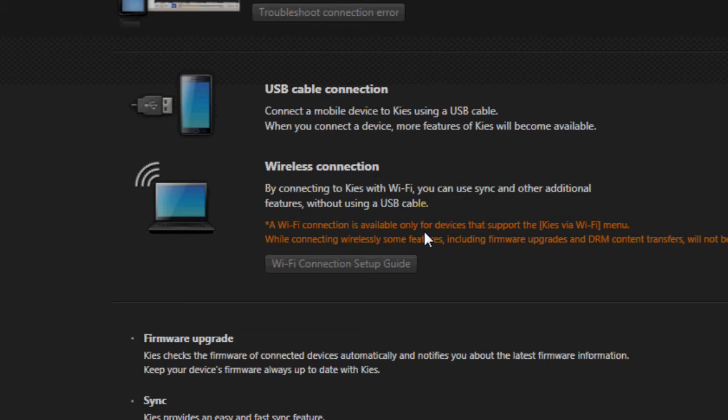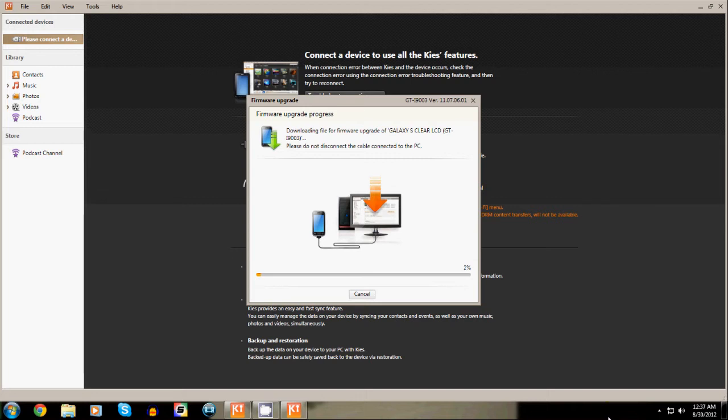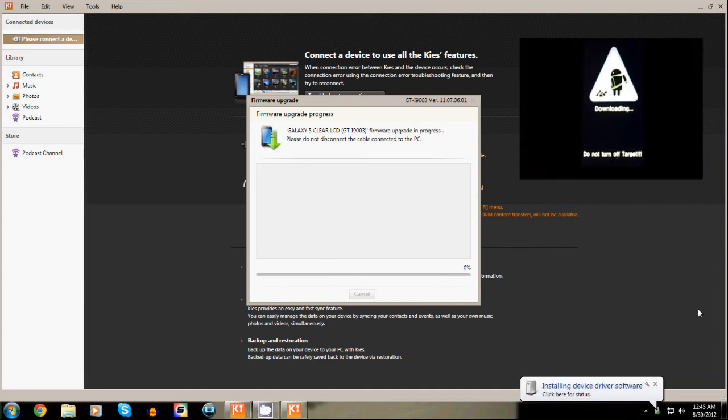From here on, Samsung Kies will download the official Gingerbread ROM and install it on your device. The phone will go into download mode during this process and will reboot after installation is complete.